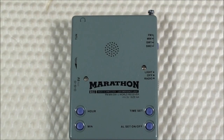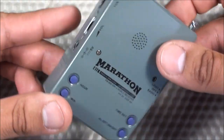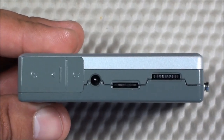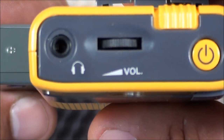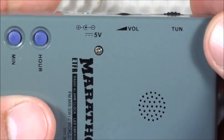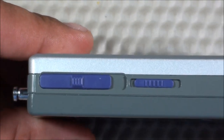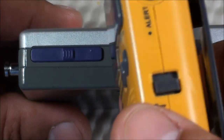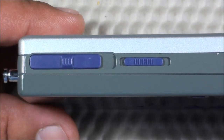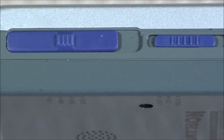Another problem is the switch indicators. The labels are printed on the back of the radio, so when you're looking at the controls on the side you have no idea what they are — which one's volume, which one's tuning. The paint also rubs off over time. The Sangian, by comparison, has indicators right next to each control. With the Marathon, you have no idea what the controls are unless you look to the back, and if the paint rubs off, good luck. I put 'labels suck' in my notes.